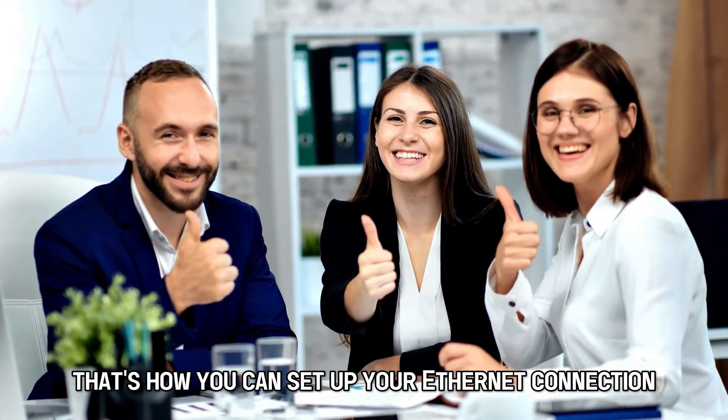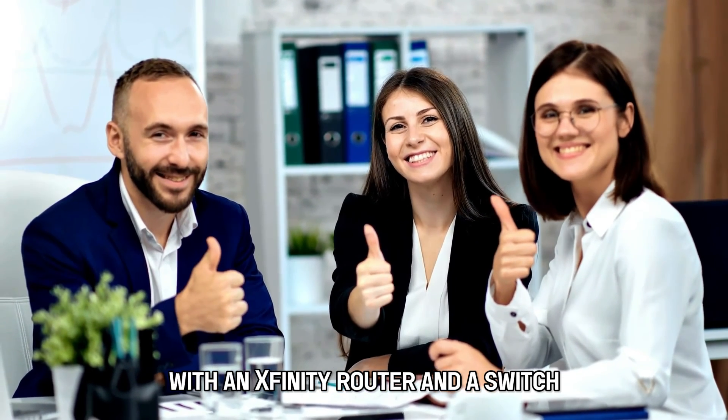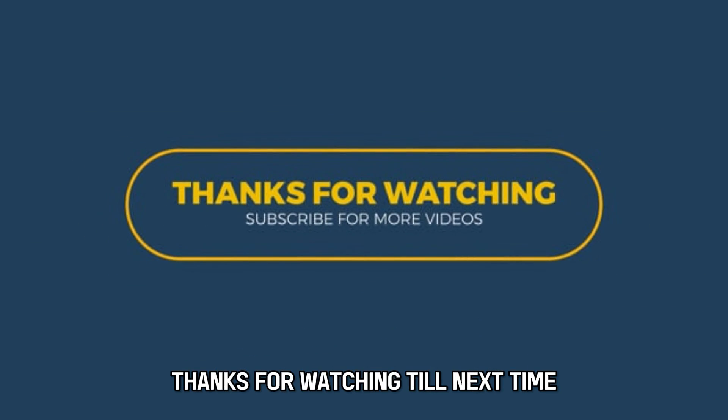So, there you have it. That's how you can set up your Ethernet connection with an Xfinity router and a switch. Thanks for watching. Till next time.